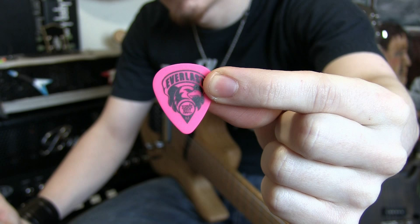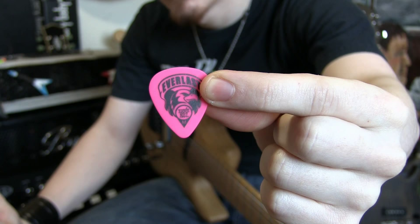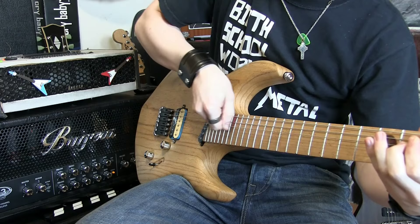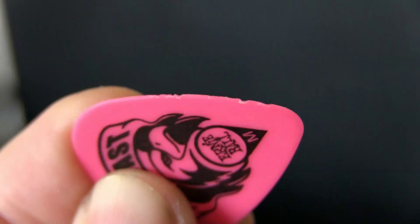By far the most requested abrasion test was pick slides, so let's get into that first. Pick slides, or pick scrapes, whatever you want to call them, is putting the edge of the pick onto the strings and running it down the entire length of the string to give you that sound. So what I'm doing is taking each pick and running it down the whole length of the strings quite a few times, and I'm applying a lot of pressure, far more pressure than you would doing this sort of thing for real.